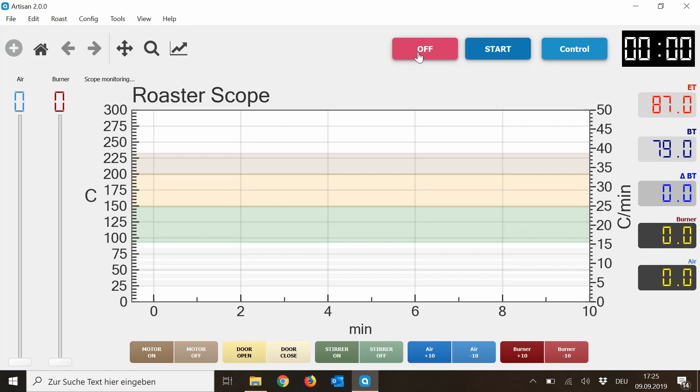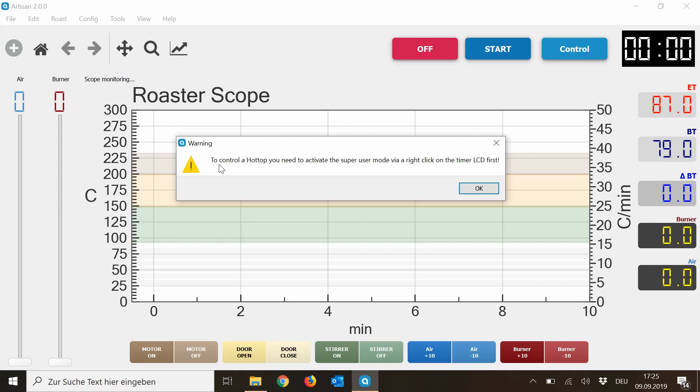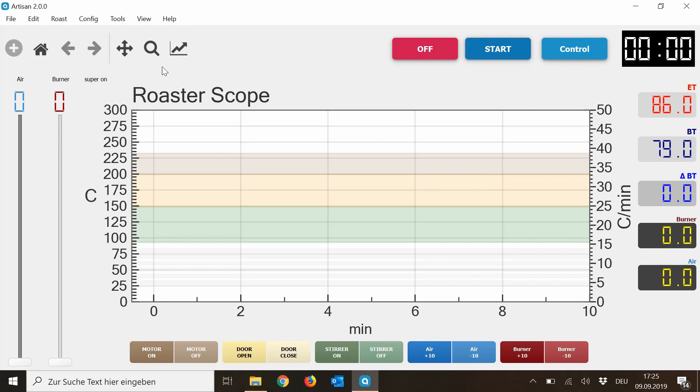Now if you want to take control of the roaster from Artisan, you can press Control. Here you can see there is a warning: to control a Hot Tub, you need to activate the super user mode via a right click on the timer LCD first. So you go to this timer LCD, make a right click, and then you see super mode is on. And you can take over control of your roaster.